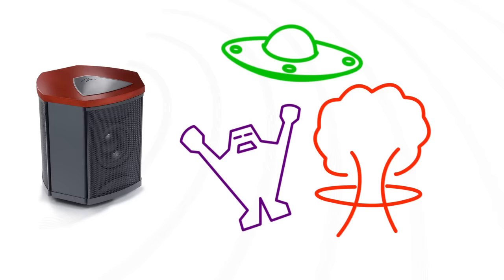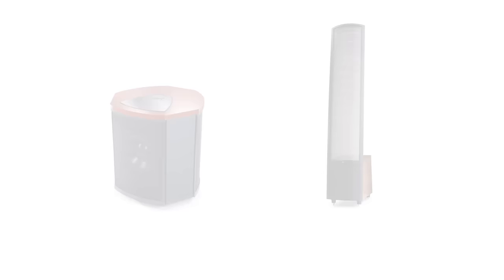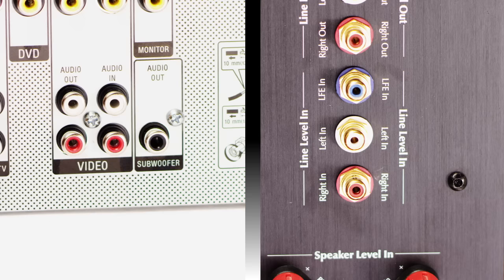LFE stands for low-frequency effects channel. It is an independently recorded effects channel that movie producers use to enhance dynamics, explosions, and special effects. In music, there's no such channel. By using the preamp left-right outputs of a processor, you'll be able to pass bass information naturally in your stereo channels to your subwoofer, enhancing the full-range response your speakers have.